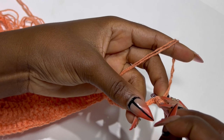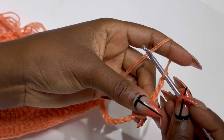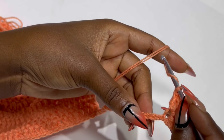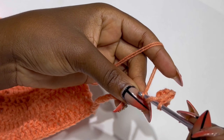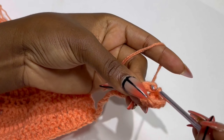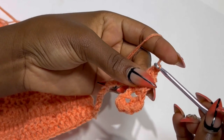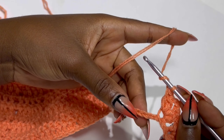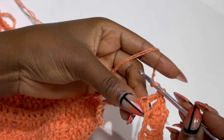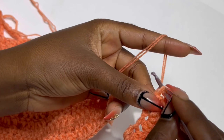After your chains, skip two and in the third stitch make a double crochet, then place another double crochet in the same place, chain two, and two double crochets in the same space. Now skip two and in the third stitch place two double crochets in the same stitch. Skip two again and in the third stitch place two double crochets, chain two, two double crochets. Keep repeating this until you get to the end of your chain space.